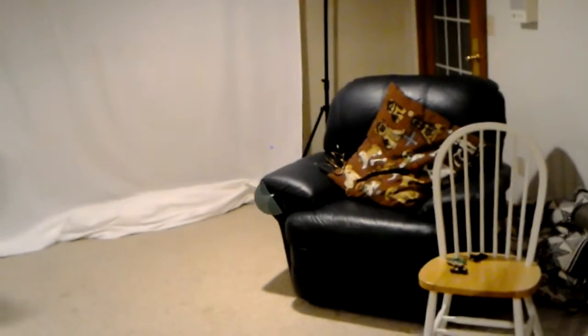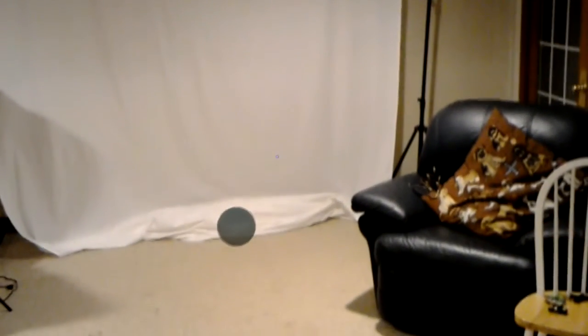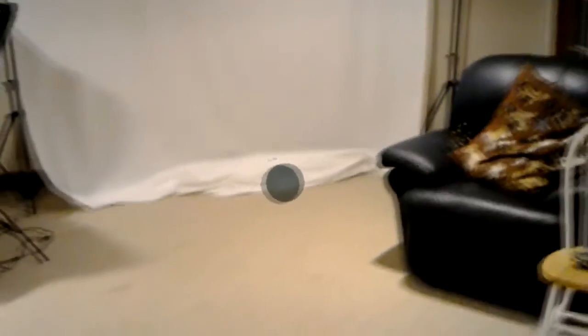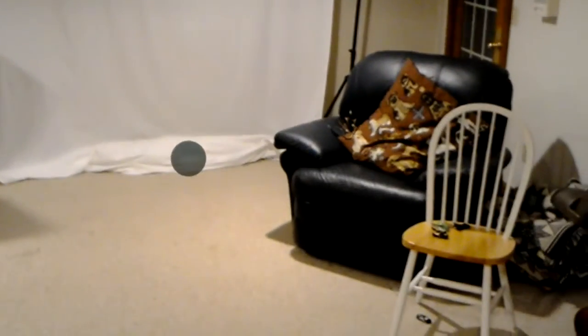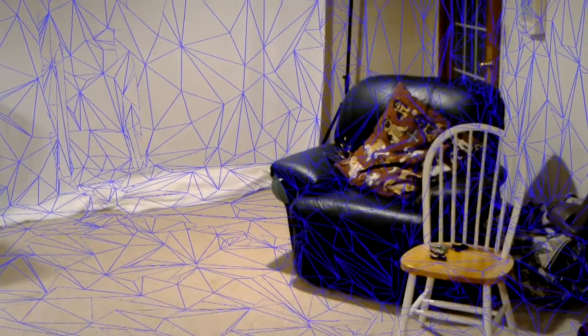We can see a little bit through the chair, but that's just because the mapping isn't quite fine enough. Let me show you — see how it goes past the edges.